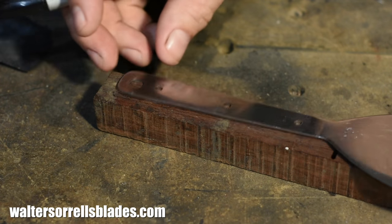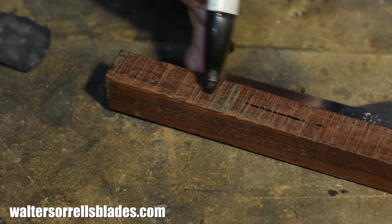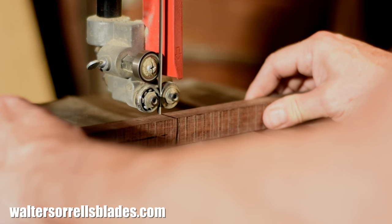Alright, so before we jump into doing the actual work itself, just a general note for those of you who don't have really super well-equipped shops. Virtually everything that we'll do today is something that can be done with really simple hand tools. In this case, we're going to split the wood on my band saw, but you can just as easily do this with any old hand saw.